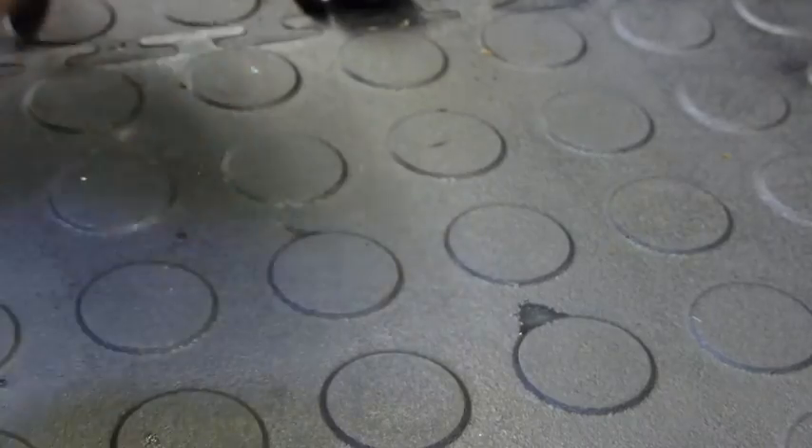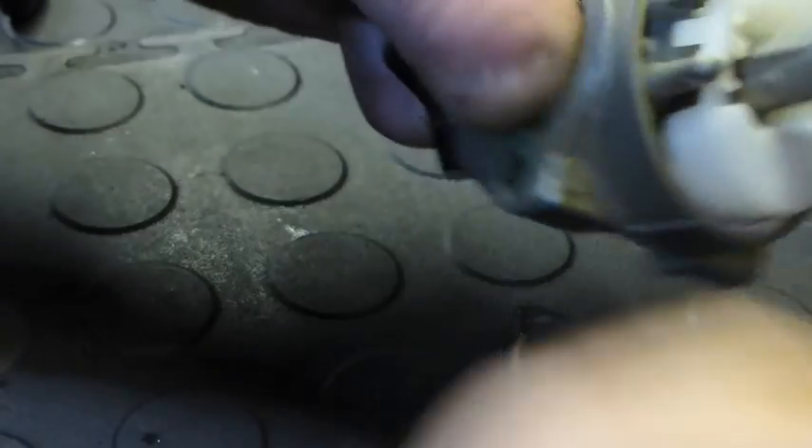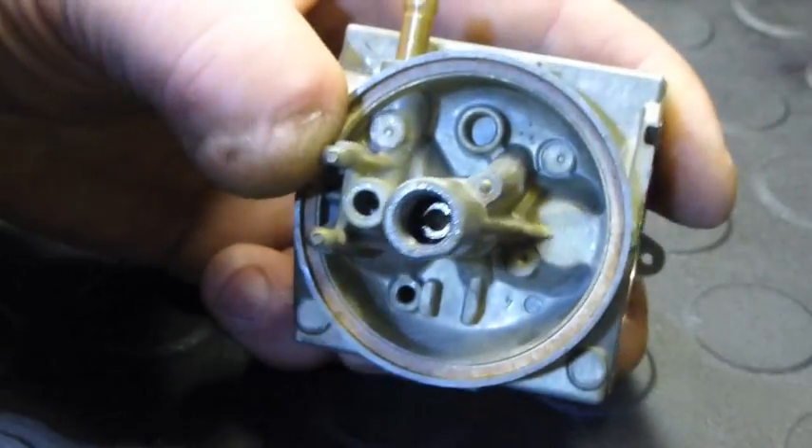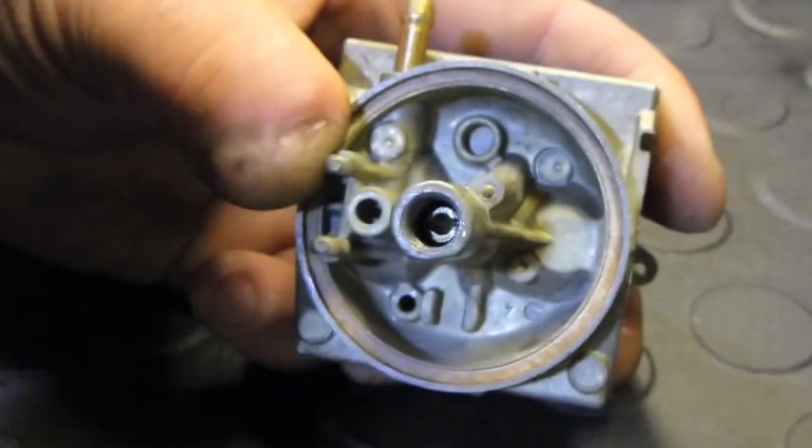First, off with the bowl, and out with the float, and the needle. That's the needle there. Now we need to get the jet out. The jet sits in the middle. You can see it there. It's got a little slot head for a screwdriver.